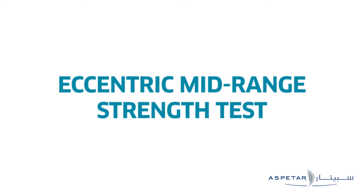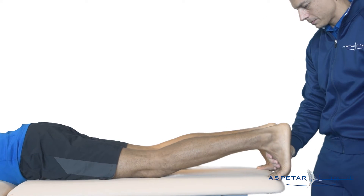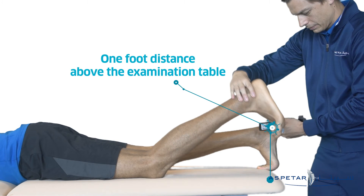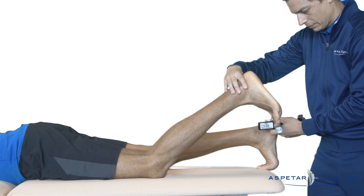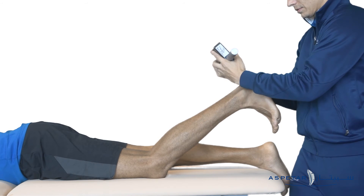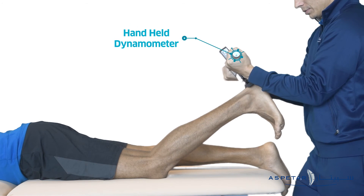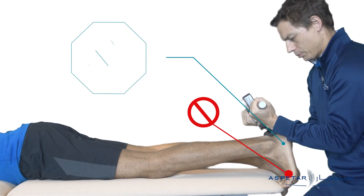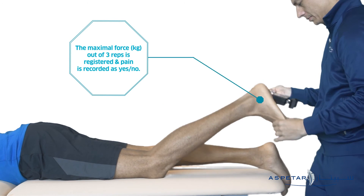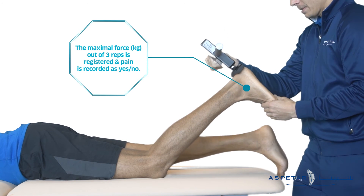An eccentric mid-range strength test. The patient is lying prone and the clinician passively flexes the patient's knee to one foot distance above the examination table. The clinician is standing behind the patient, holding the handheld dynamometer with both arms against the patient's posterior heel. The patient is instructed to perform maximal isometric knee flexion for three seconds, after which the clinician applies an eccentric break test.